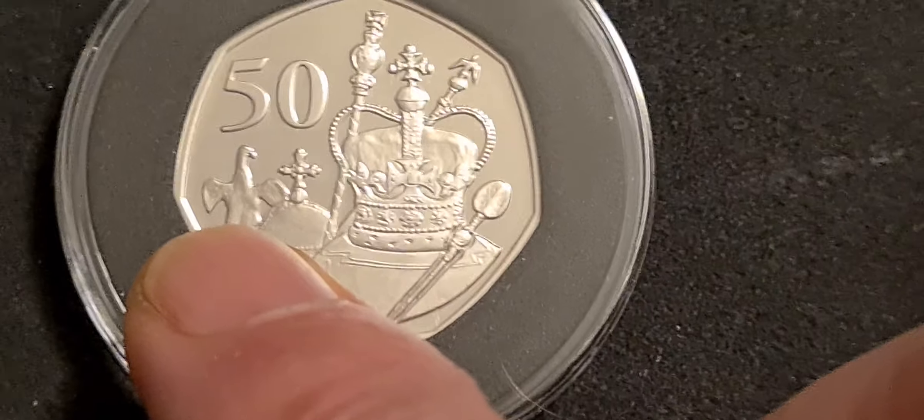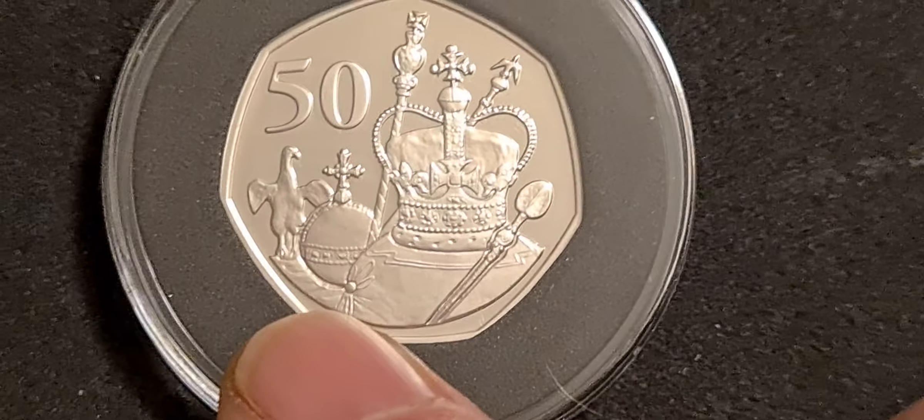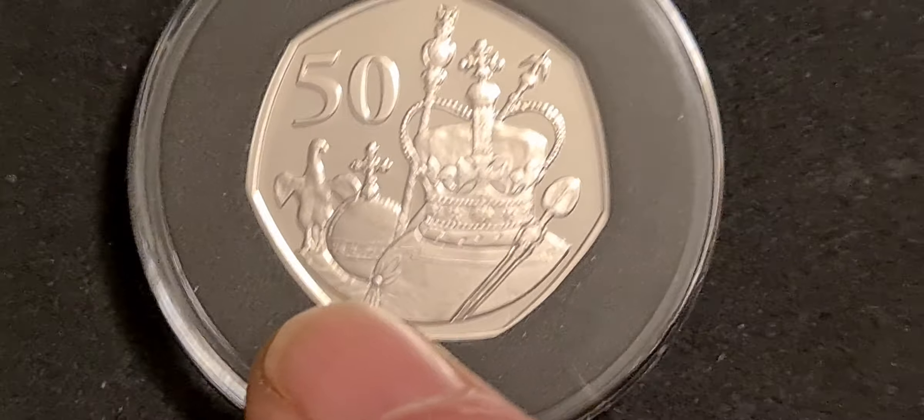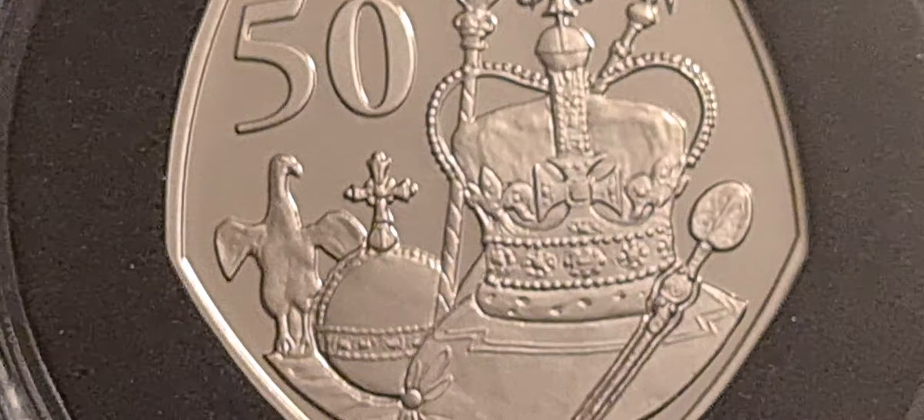And I don't know why a duck is flapping about in the background — maybe a duck, maybe a penguin, who knows? But let's have a little zoom in on that and see if we can see it any clearer.